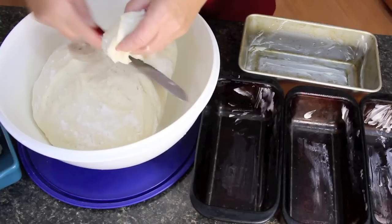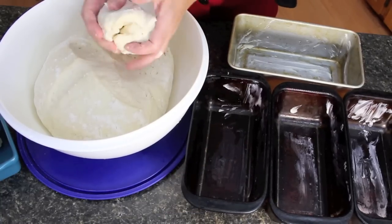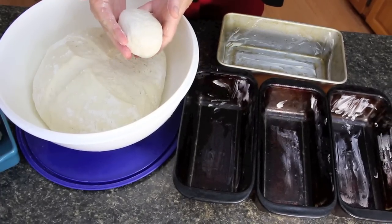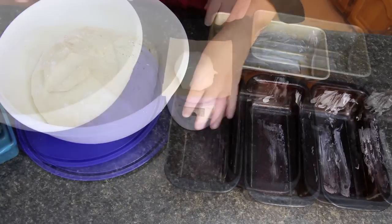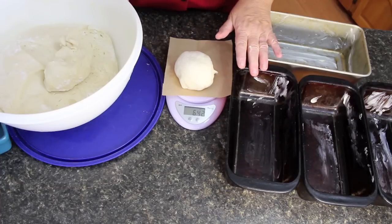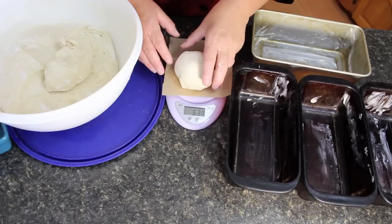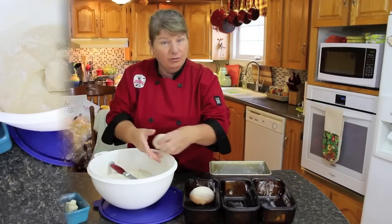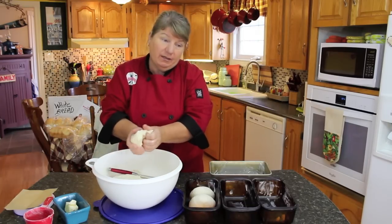I've got the weights off to the side if you want to measure the amount of your dough to have them all the same. Pretty much we just want small little round balls. If you want to measure them, just use scales and get all of them to one side — this one here is about six ounces. I'm going to put it into the pan and continue making these small little balls. Now if you've got bigger pans you could make bigger loaves of bread.